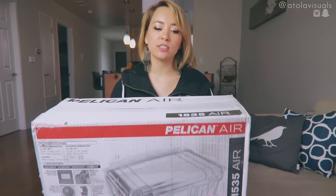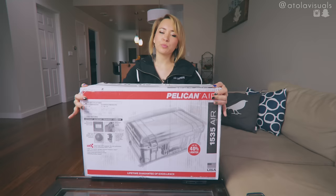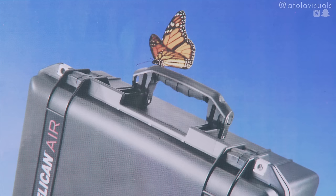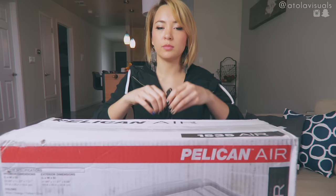This is the largest case you could get that will still fit in the carry-on overhead compartments. It pretty much replaces the 1510, the older version. 40% lighter, 100% Pelican. It's so light, even this butterfly can fly with it. That's hilarious. I'm gonna hurt myself.